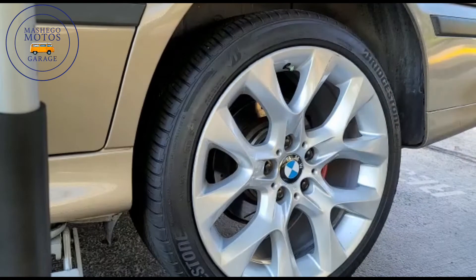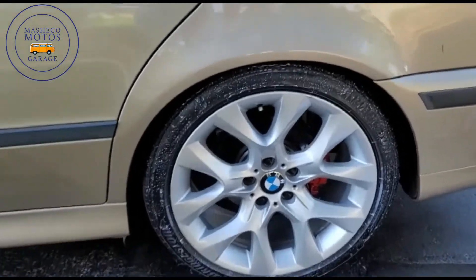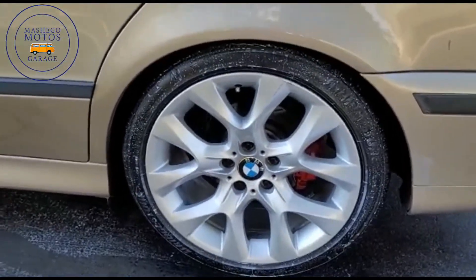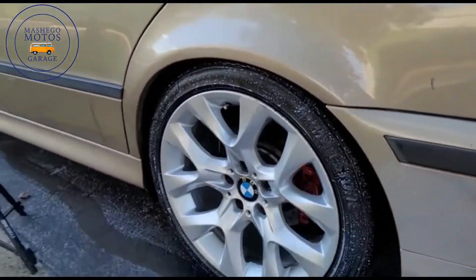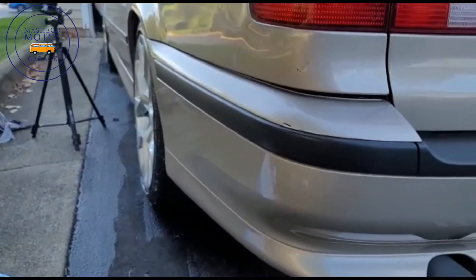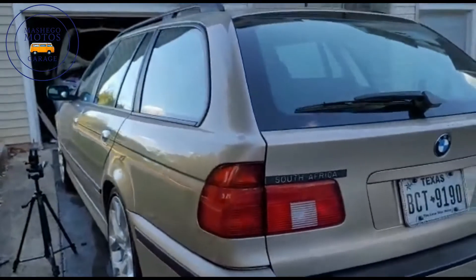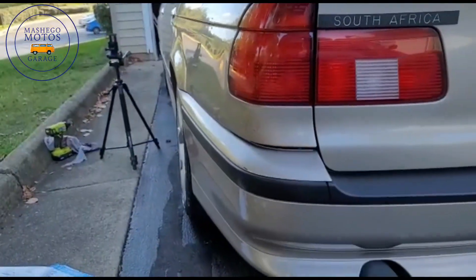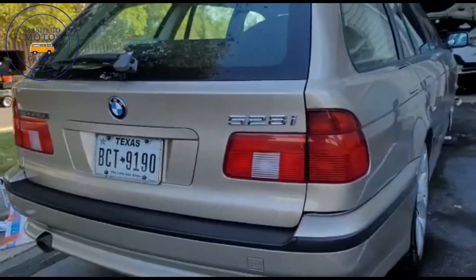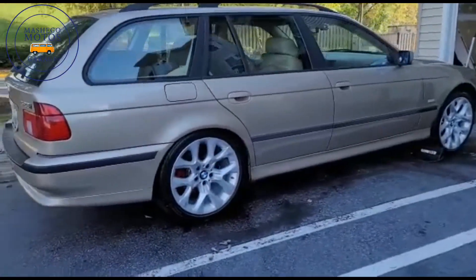I'm going to set it down and then torque it to specs. Okay guys, the wheel is already torqued to specs and I gave it a nice cleanup. Let's see the clearance — look at how flush these are. That's just amazing, and this is the complete install.